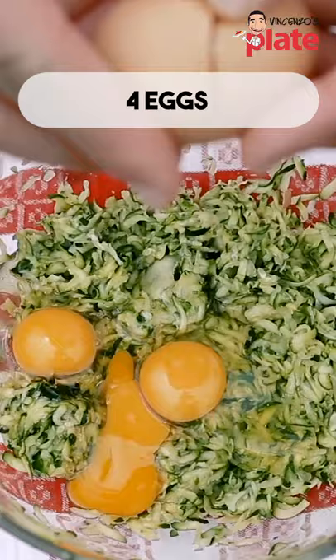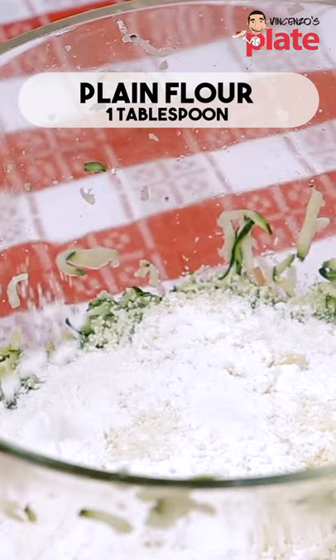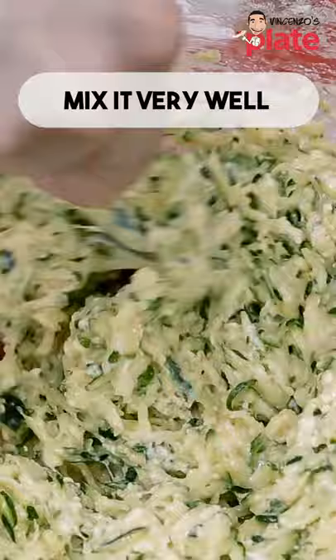Then we put four eggs, four big spoons of pecorino cheese, one spoon of plain flour and three tablespoons of self-raising flour. We mix it very, very well, and then we cook it in the beautiful olive oil.